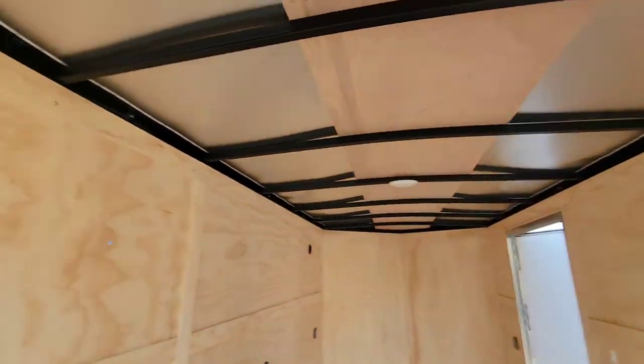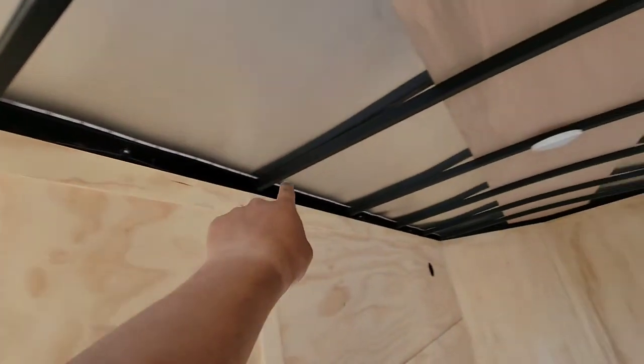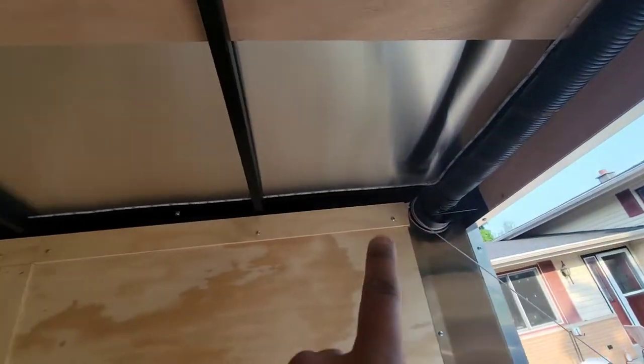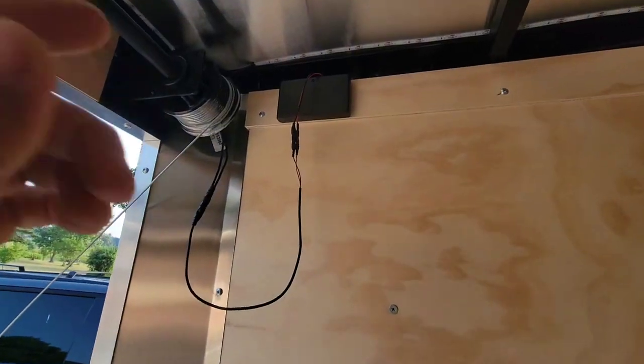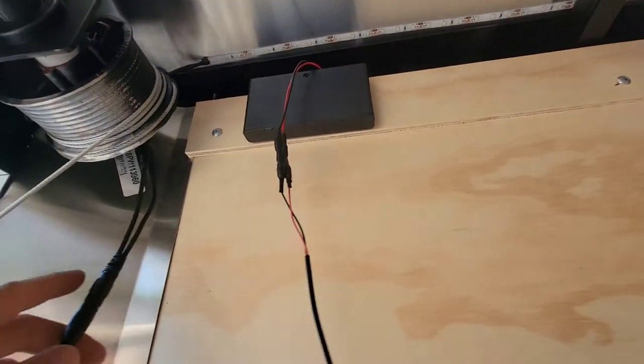I just hooked up some LED lights to the trailer. It goes all the way through — this side, all the way through. Super cheap. I have an external battery box right here. Eight AAAs.